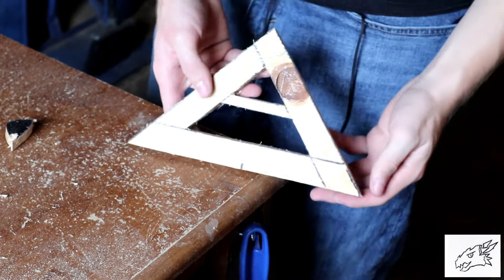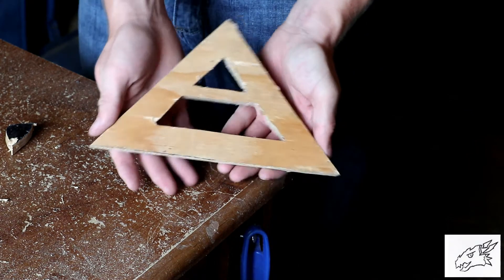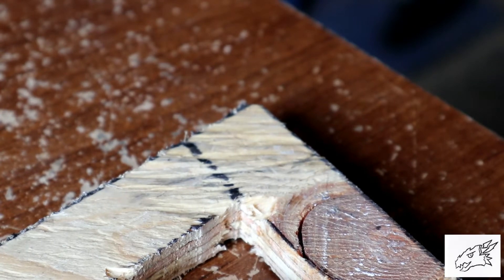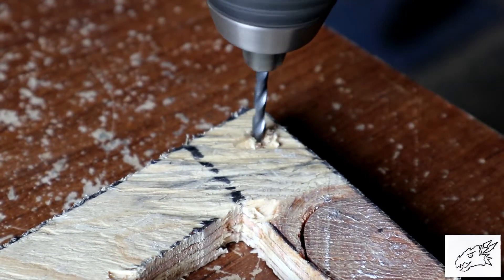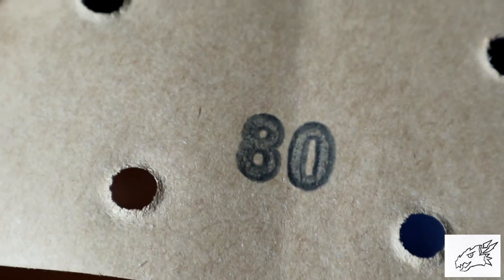I cut out this little extra hole at the top just for aesthetic purposes. Then I just took some 80 grit sandpaper and sanded down all the edges until it was nice and smooth.